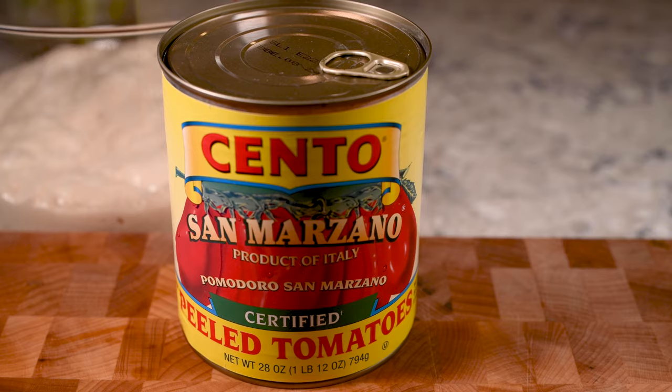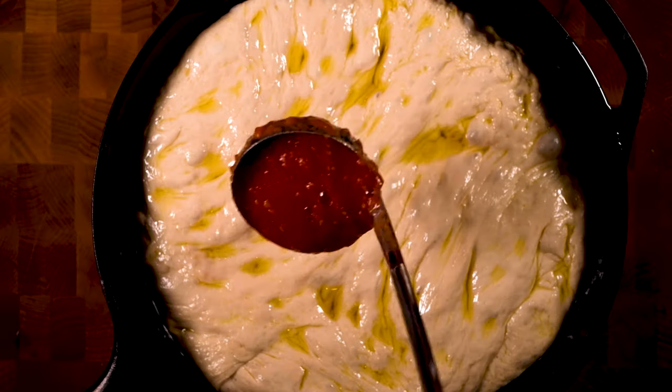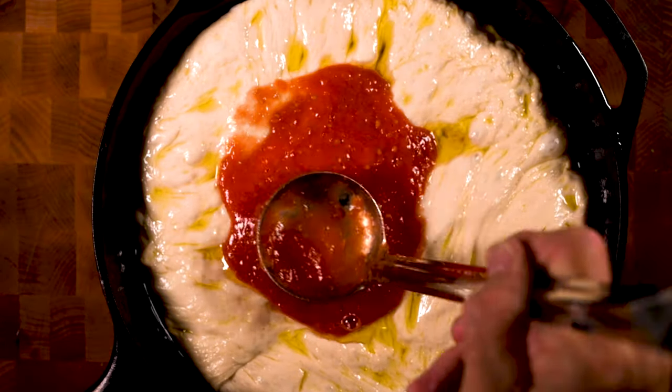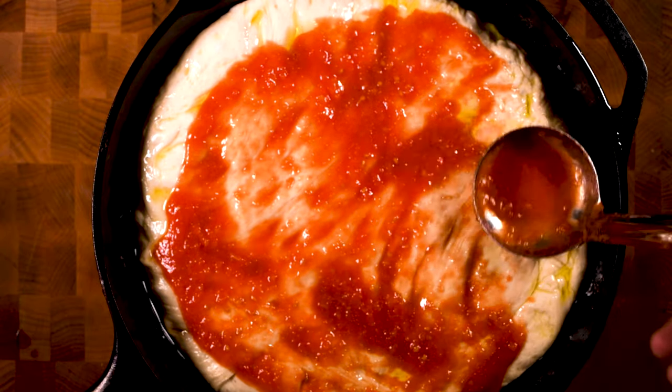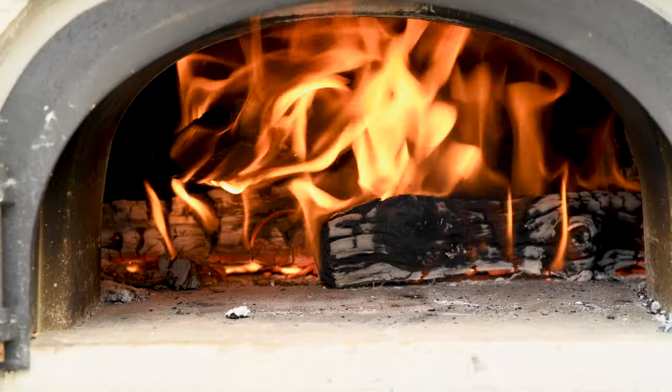I'm using San Marzano Roma tomatoes from Italy. Put these in the blender with a little kosher salt and that's my sauce. Add about a third to a quarter cup and spread it all over, almost to the edge — then this needs to see some oven time.